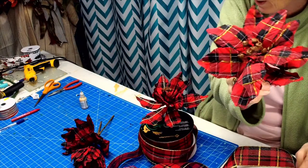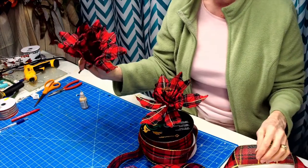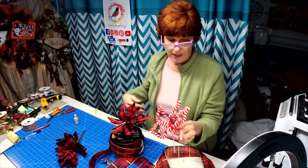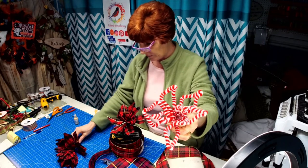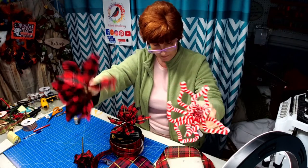I will have some of these left over. I will be placing some of these in my Etsy shop. This one has a glitter effect to it and has some red bells in there. So this one has the rusty bells and this one has the red bells.